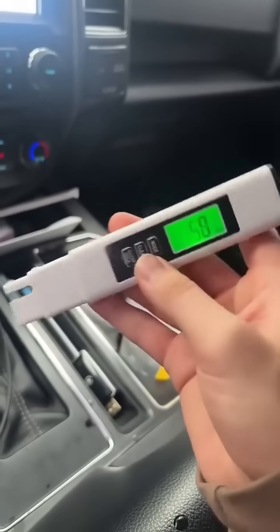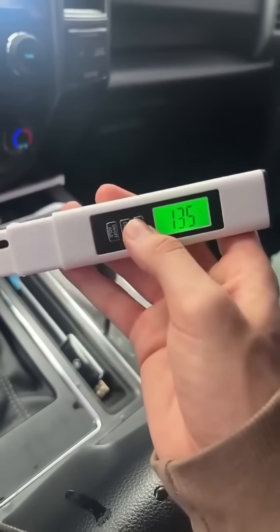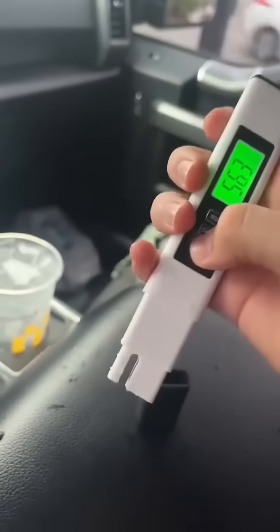This is by far the easiest tool. You can clear it, and you can actually set it on different modes to tell how good the water is, the temperature in terms of Celsius and Fahrenheit. When you're done, just turn it off and put that cap right on. The back of the device will show you the purification scale — what number means what in terms of how pure the water is. Super cool device.